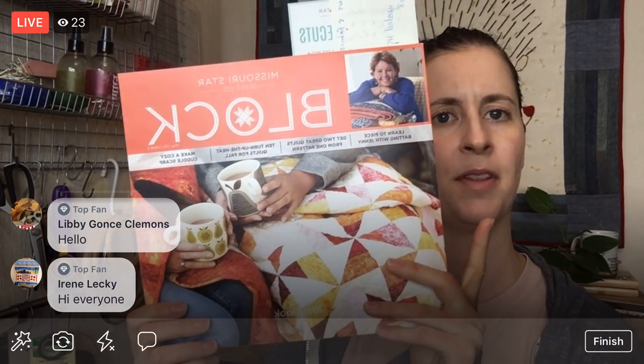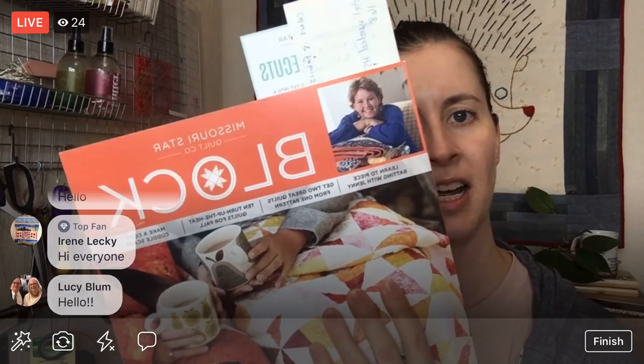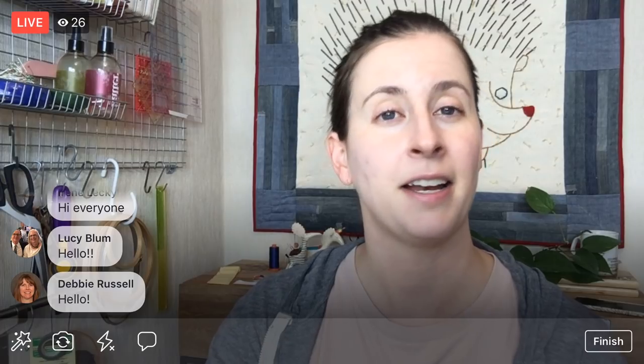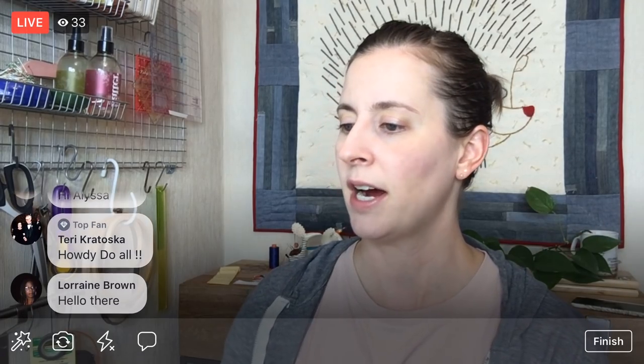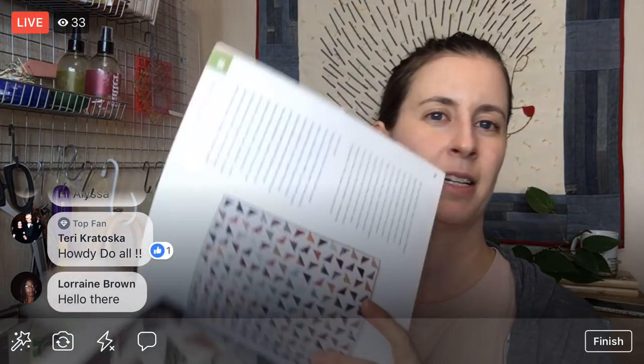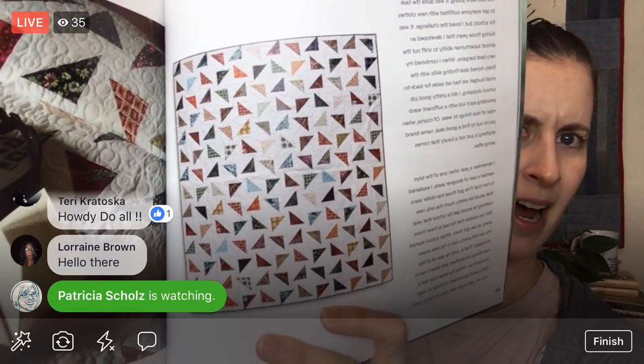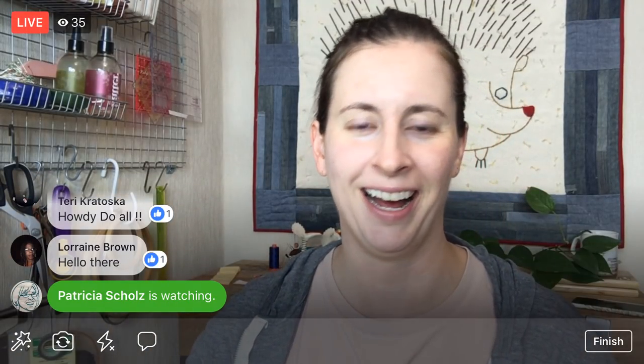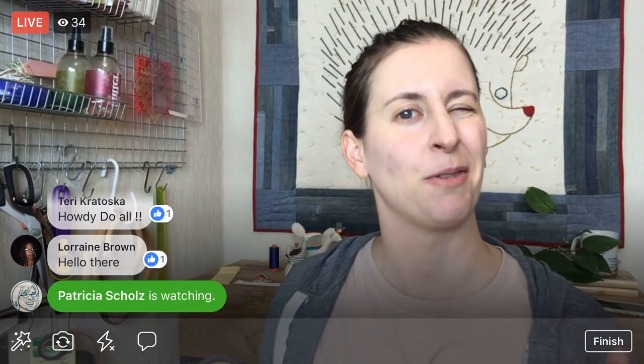Tonight we are continuing on the Triangle Tangle block from the Missouri Star Quilt Co. This is from their Block publication — Fall, Volume 1, Issue 5 — and I did put a link to it if you want to do it with me. They do have a digital version of their magazine so you can get it instantly. We are doing this quilt right here, and I wanted to do this project kind of out of the blue, but you need to do that every once in a while.